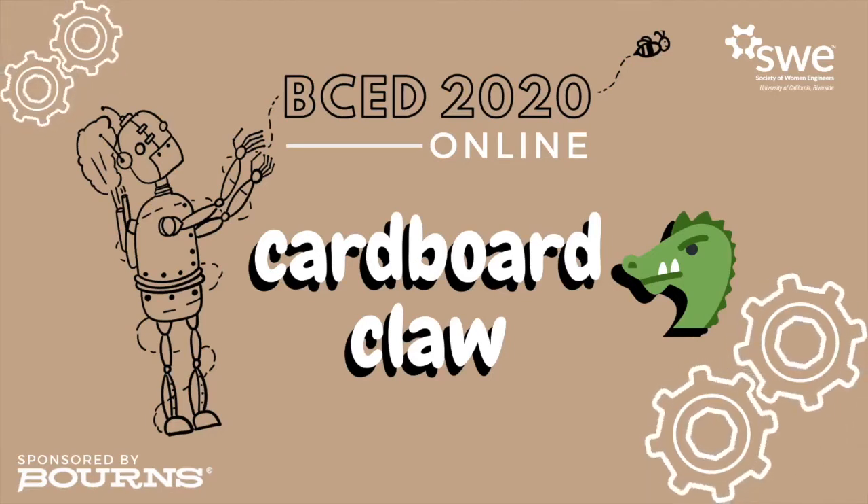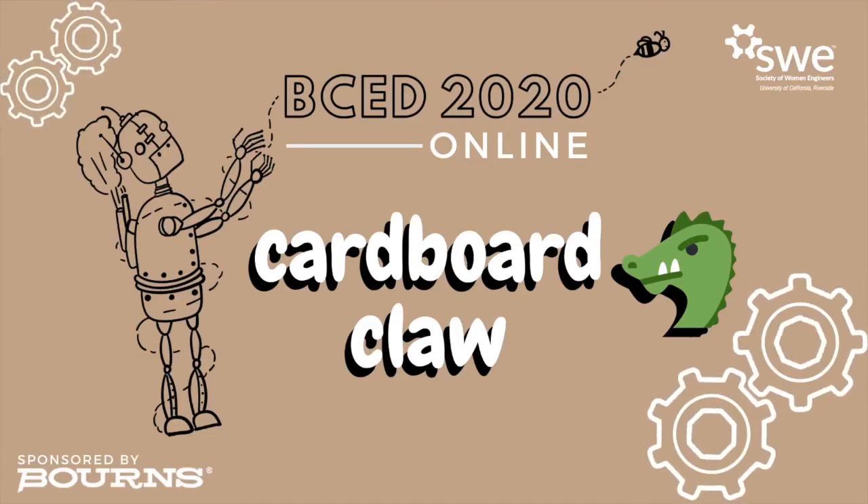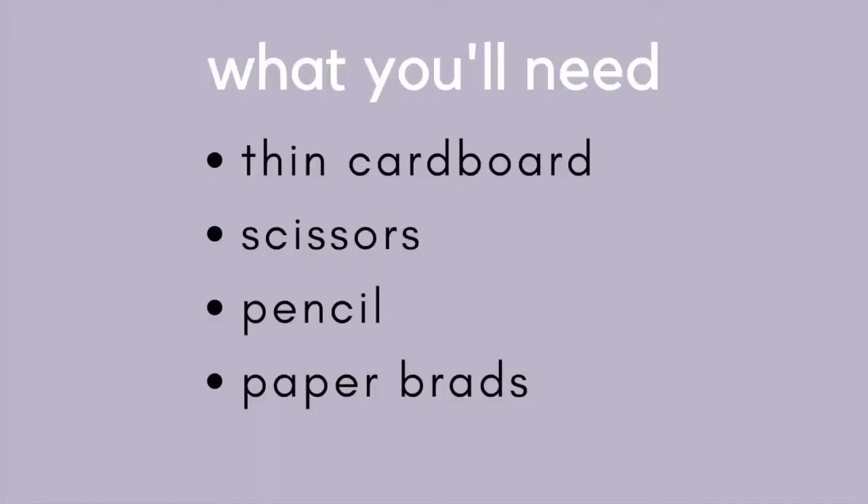Welcome to BCED online 2020. Today we'll be making a cardboard claw. You will need thin cardboard — I used the front of a cereal box — scissors, paper brads, and a sharp pencil.